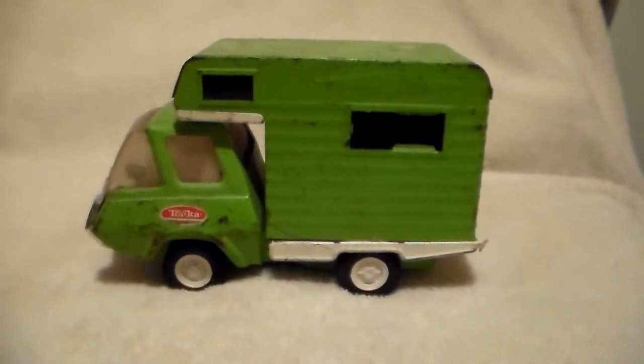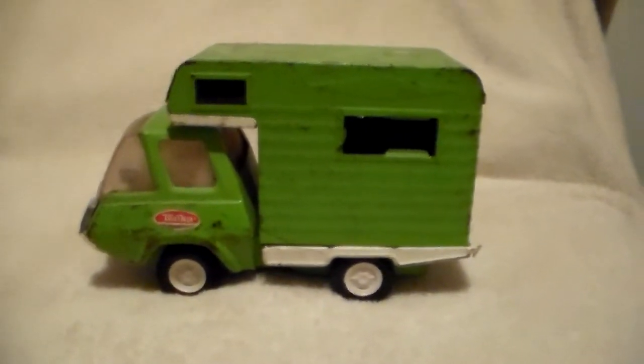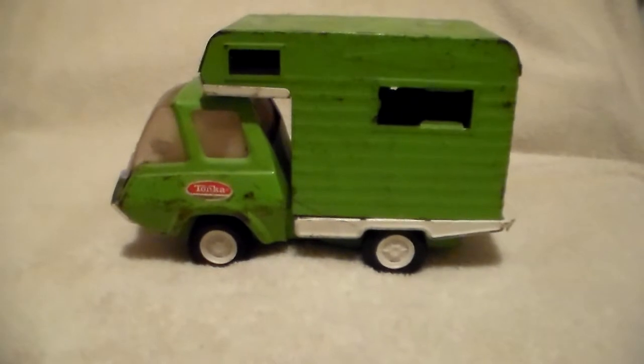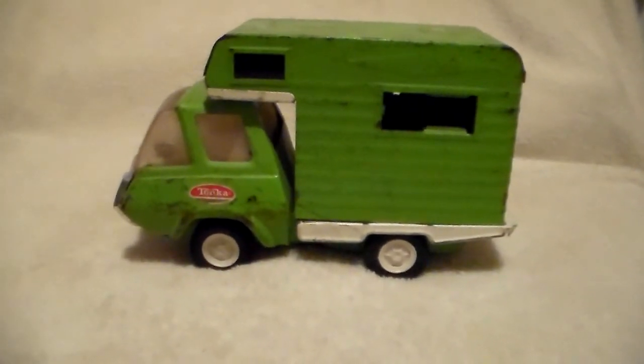That's it for this Tonka camper. If you can tell me anything about it — like if it came in a set or was purchased by itself — I'd greatly appreciate it. And as usual, have a great day.